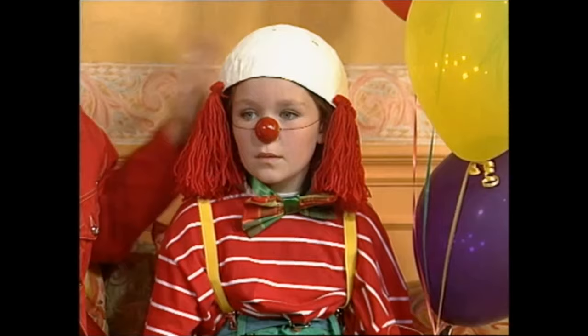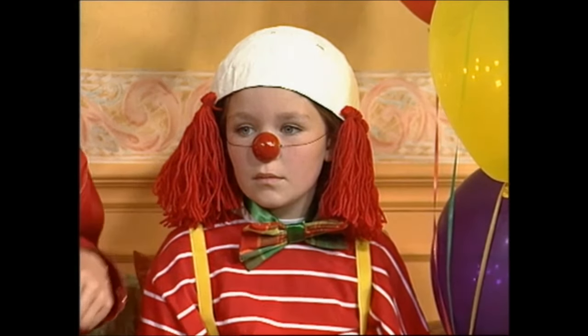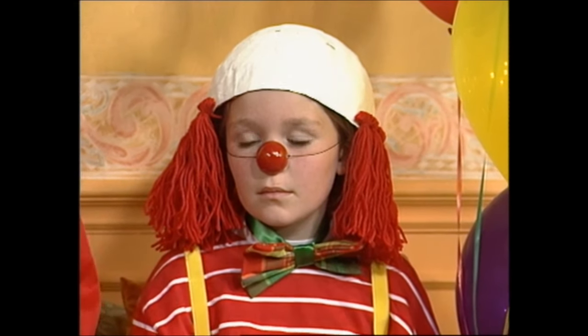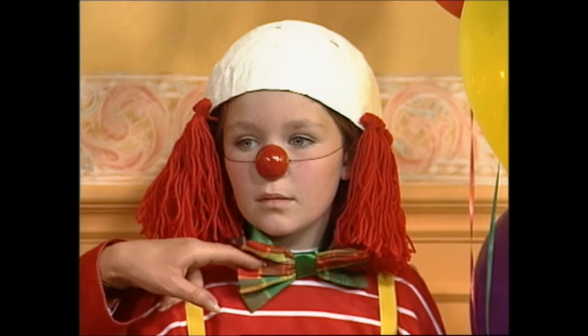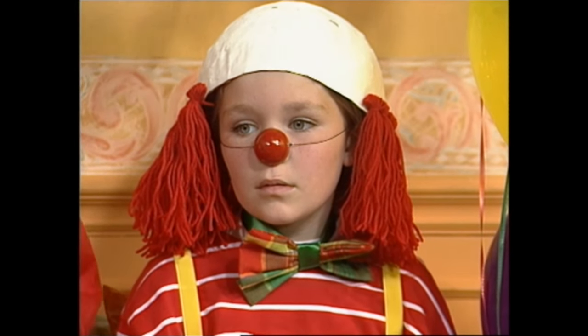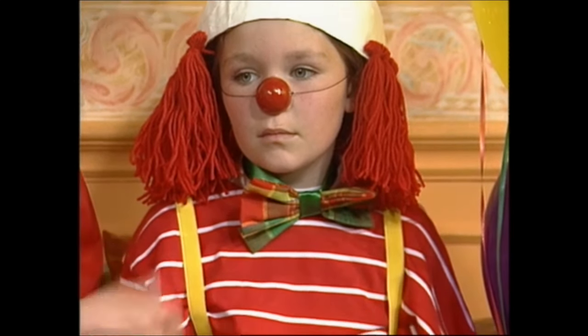This is a bald head with lots of hair. The hair is made from wool or raffia, whatever you want. Then we've made her nose with a table tennis ball or a ping-pong ball with a bit of elastic. And then we've made a dickie bow here with some bright-coloured material. And whatever clothes you have at home, if you have bright stripy t-shirts like I have here, you could put that on.